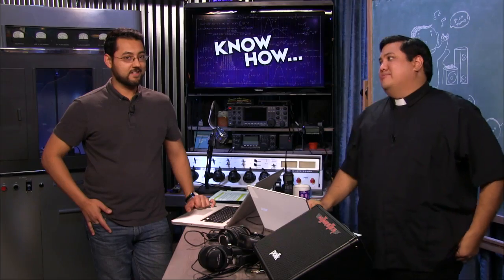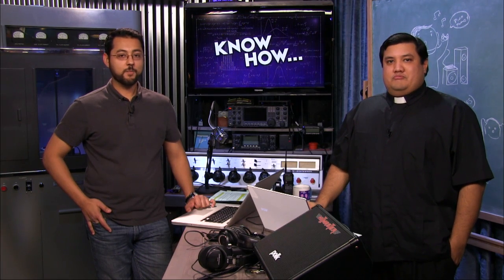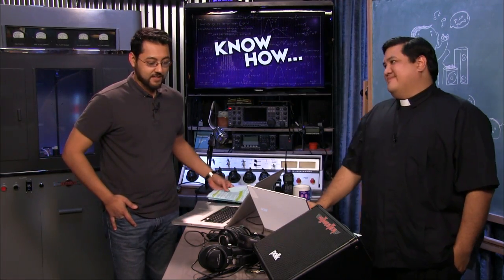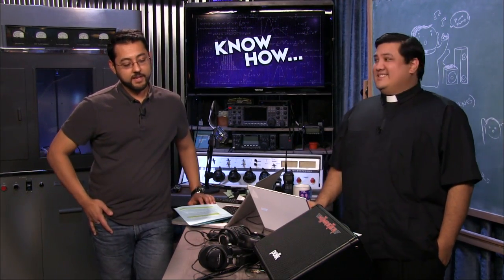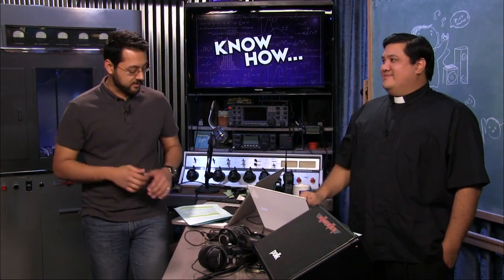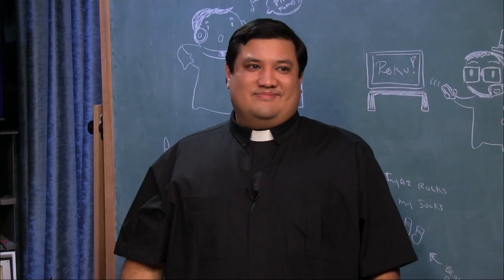Someone in the chat room is asking about Beats. No. They look good — that's about it. Let's stop and take a break and thank our friends at lynda.com.